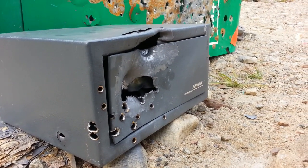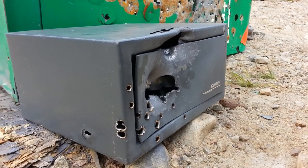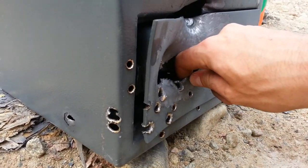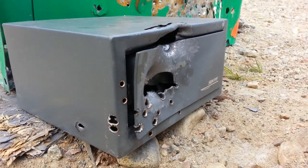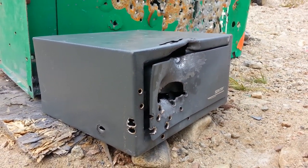Alright, so that was like another 18 rounds into this thing, and the door is still open. I give up.